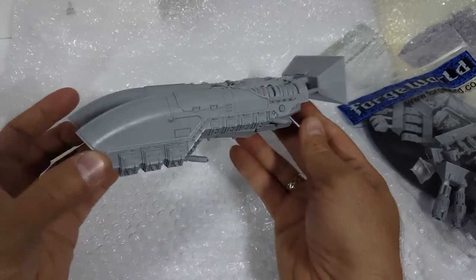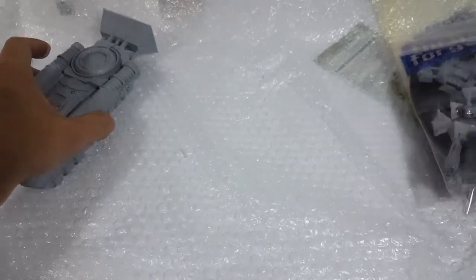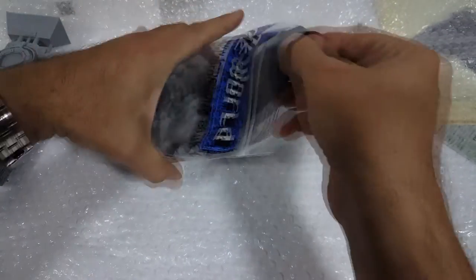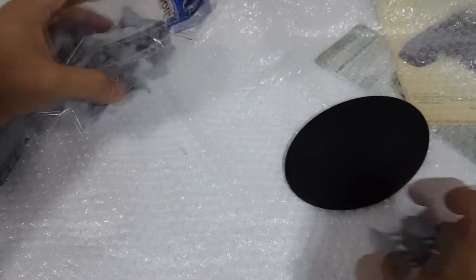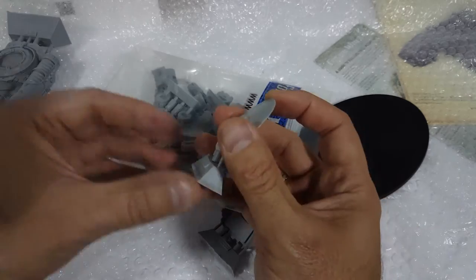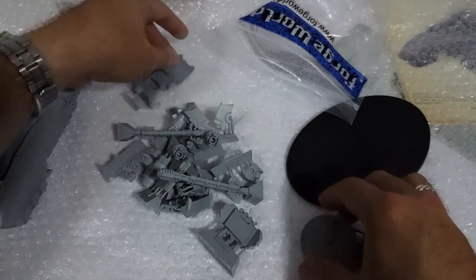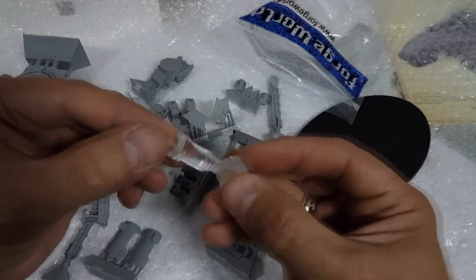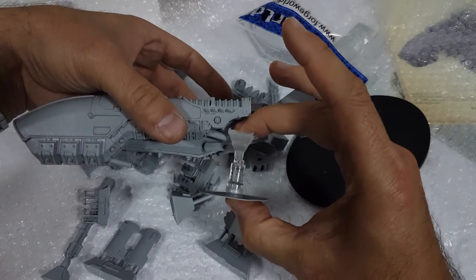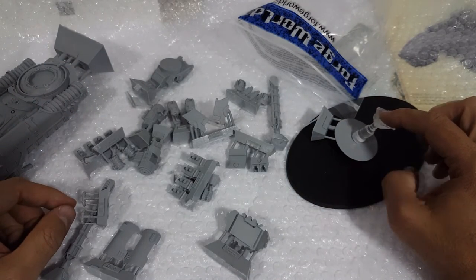Now let's look at the small plastic bag — this is pretty traditional Forge World packaging. You've got your big base, looks like a knight-sized or shaped base. There's your skimmer base, so it doesn't really float that high off the ground. You do have a taller base piece that fits on that — this looks like a new sort of assembly for Forge World — and then this sits on top, and you glue it onto your big plastic base or whatever base you want to use. Handy dandy.